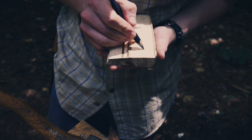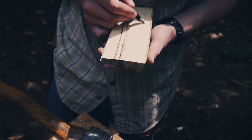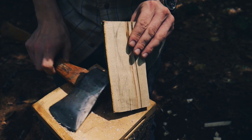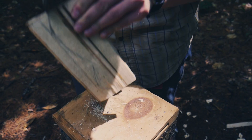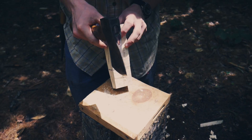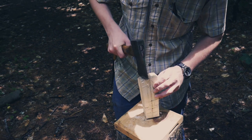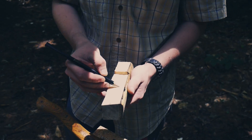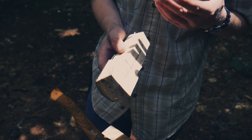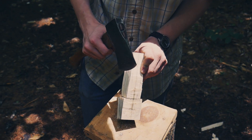If I try to make a cross-grain cut first on the spoon blank, it's going to be very difficult — you can see it just splits. Instead, we're going to split down the grain to the widest point on the handle. We can then chop off the extra waste to make it easier to shape since there will be less material. Now I can start to use the hatchet to get down to the shape of the spoon, starting at the bottom and making very direct cuts.